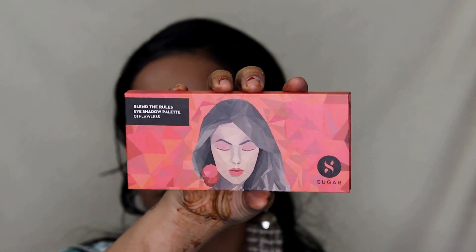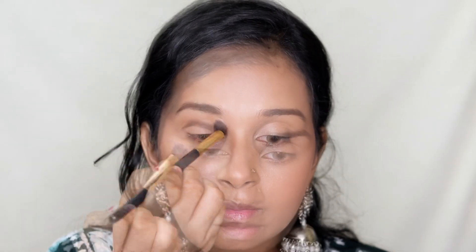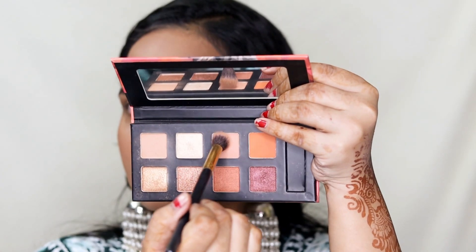Moving on to eyeshadow, I'm taking Sugar's Blend the Rules Eyeshadow Palette. I'm picking up the light brown shade on a blending brush and applying it all over my eyelids and on my lower lash line — this acts as a base and helps blend other eyeshadows nicely. Next I'm taking the darker brown shade from the same palette and applying it only on the crease area and on my lower lash line to add dimension to my eyes.